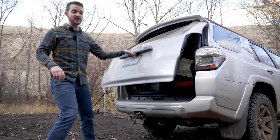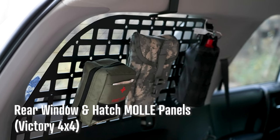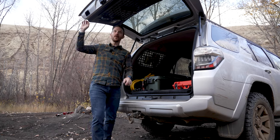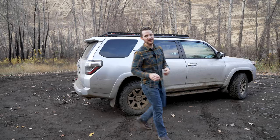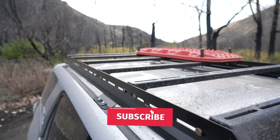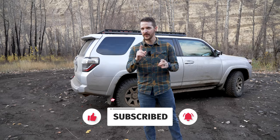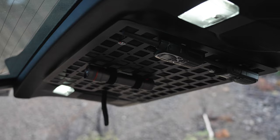Next are these rad MOLLE panels from Victory 4x4 that make important gear really easy to find and grab at a moment's notice. Now all these are really easy to install with basic tools and they mostly use factory mounting points, so there's very little drilling or cutting required, with the exception of a couple small holes on the back MOLLE panel. Let me show you how I installed them, and then stay tuned for the end of the video for some thoughts on using them today off-road.